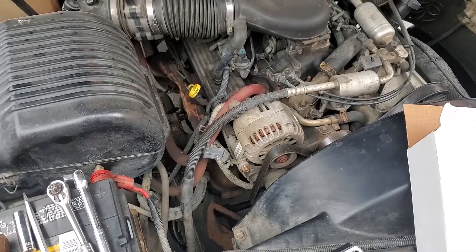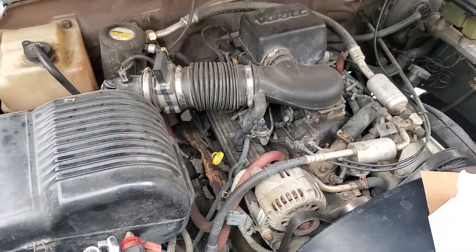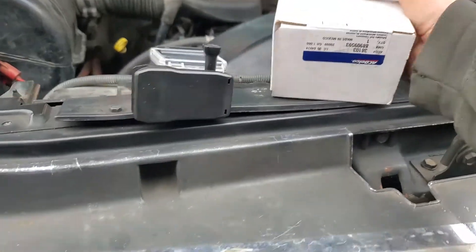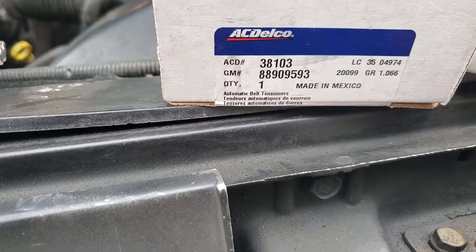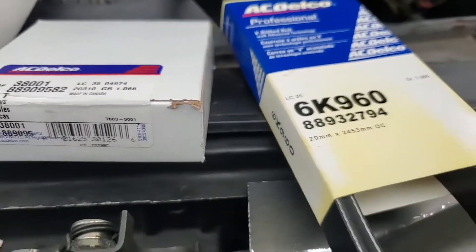Today we're doing a timing tensioner on a 1997 K1500. The parts you're going to need are the tensioner itself — I'm using an AC Delco — the idler pulley, and the belt itself.